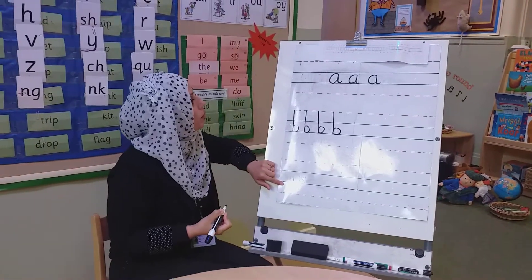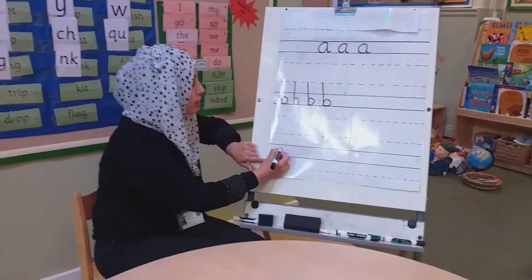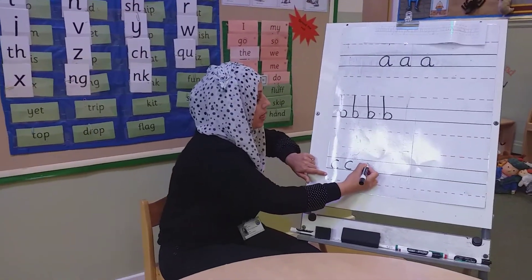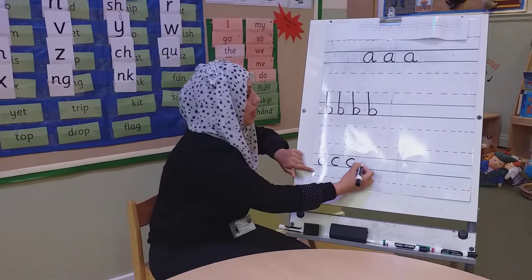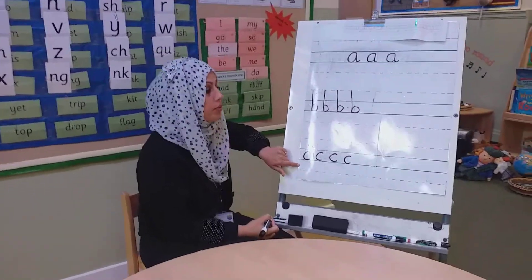Let's do one more today. We're going to do the 'k' sound. This sits in between the solid lines. K. The handwriting phrase is: around the caterpillar. Around the caterpillar. Can you have a go at doing some of these?